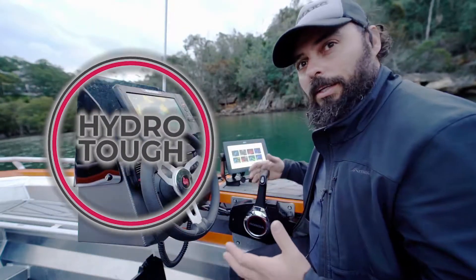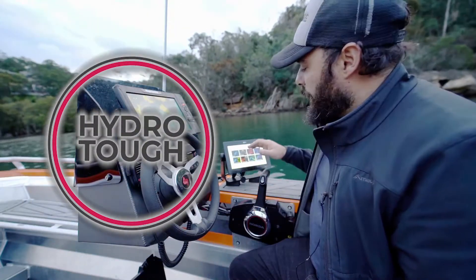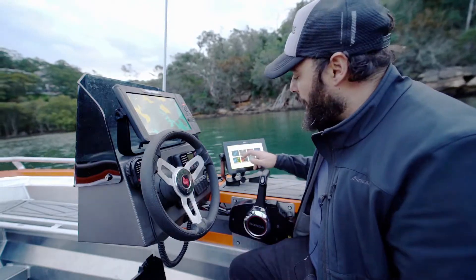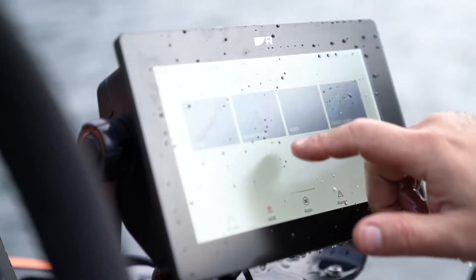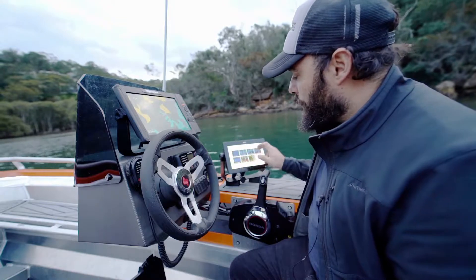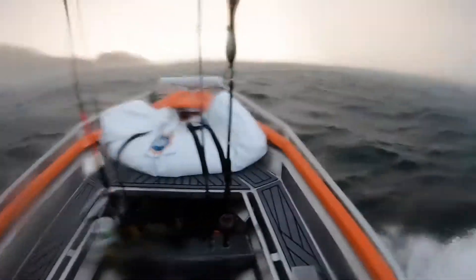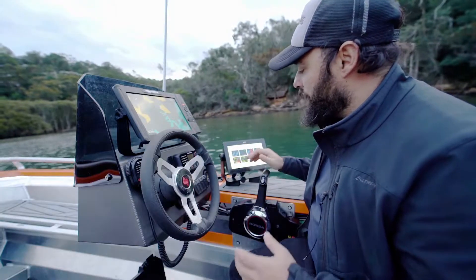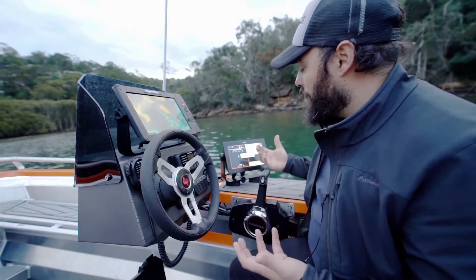Raymarine have come up with this technology called HydraTuff. It's a new coating on their screens which apparently makes it incredible to navigate when the screen's wet. I'm going to throw some water on this screen and see if I can still scroll through it, because I know how annoying it can be when you're out in the elements — open boats, weather, rain, a bit of salt water — and you try to switch between screens and it just doesn't work.